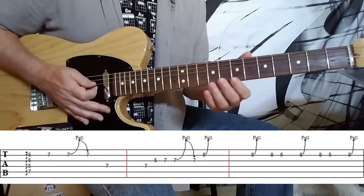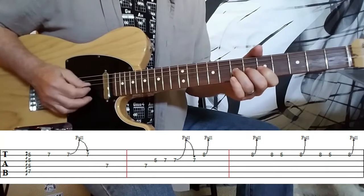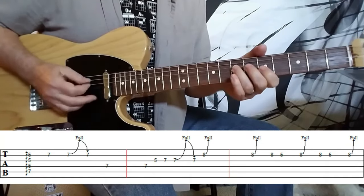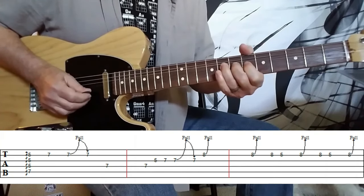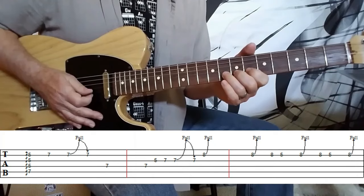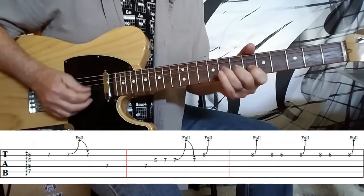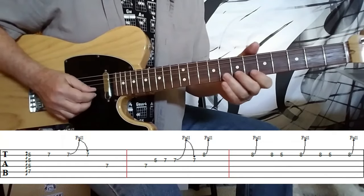Very cool — healthy dose of reverb like Greg. And then we have a very bluesy, nice and slow, full-step bend. And then the next lick is really nice as well, very bluesy.